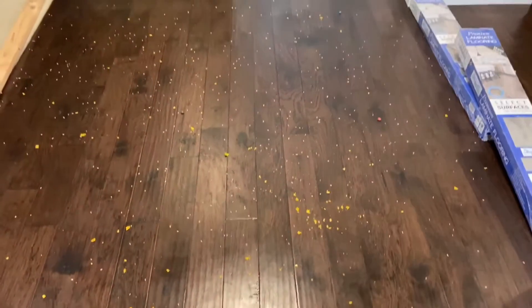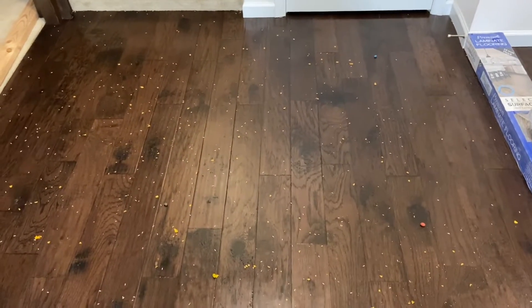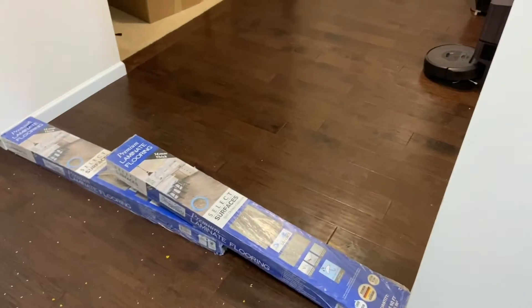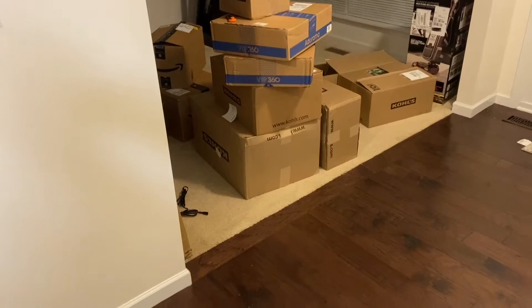I'm going to show you the mess as always: 12 jelly beans total, some chips, rice, and five-inch and eight-inch fake human hair. I think I've accidentally put down more in this test than normal but I still think it's going to do a great job. After this test I'll do a larger area which will include the rest of this entryway as well as that extra room once I move all those boxes.